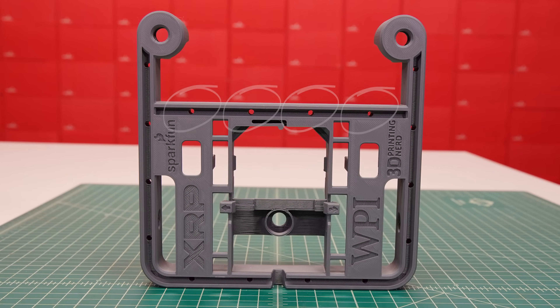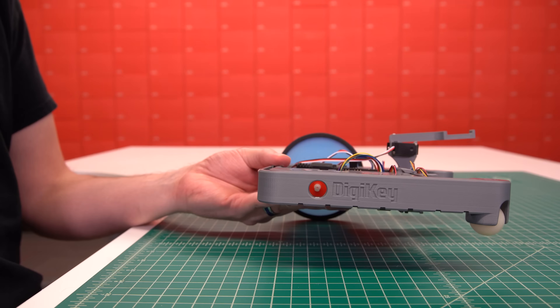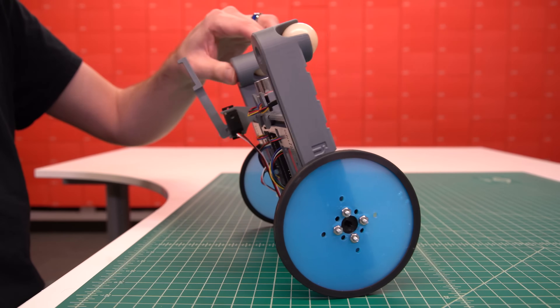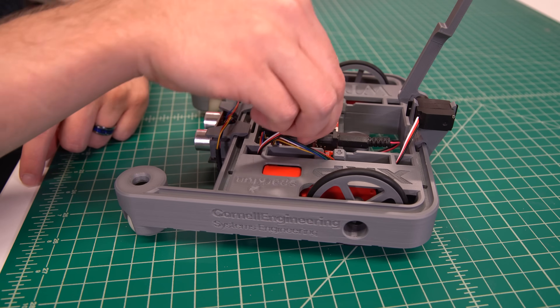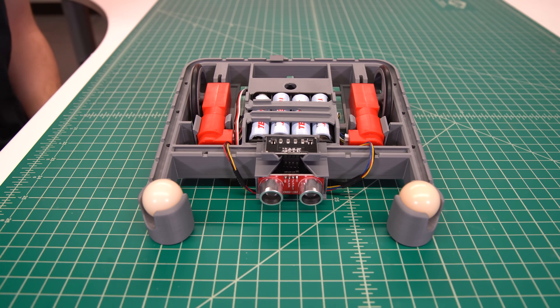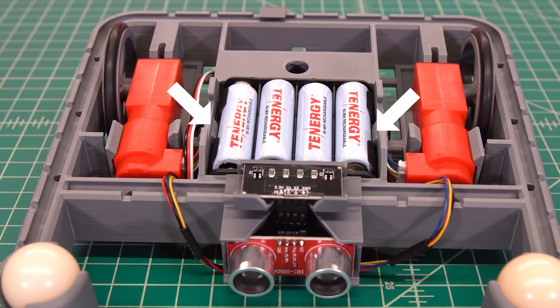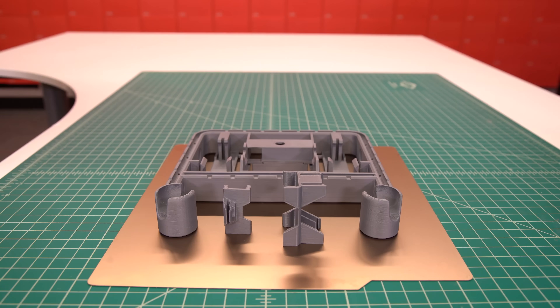Hexagonal holes have been added to the rails as another attachment option. You can design corresponding hexagonal pins to keep attachments positioned and oriented correctly. Alternatively, the holes are sized such that M4 bolts can be threaded into them if you prefer to bolt things down instead of clip them on. There are also holes aligned with the motor shafts so long axles can be attached to power something other than the normal drive wheels. Cable management bars have been added since the beta design to help keep your wiring more organized. The battery holder has been redesigned with a simplified retention bar that is much more durable than the beta design, and bumps in the compartment ensure it doesn't fall out when swapping batteries.